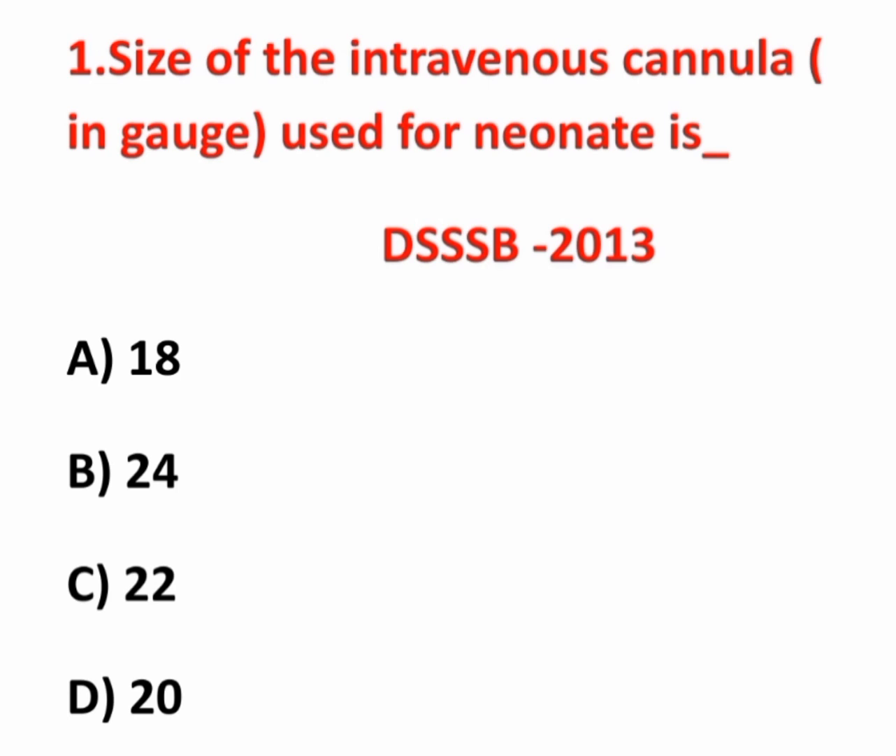The first question: size of intravenous cannula in gauge used for neonates. This question was asked in the SSB exam 2013. The options are: option A, 18 gauge; option B, 24 gauge; option C, 22 gauge; and option D, 20 gauge.